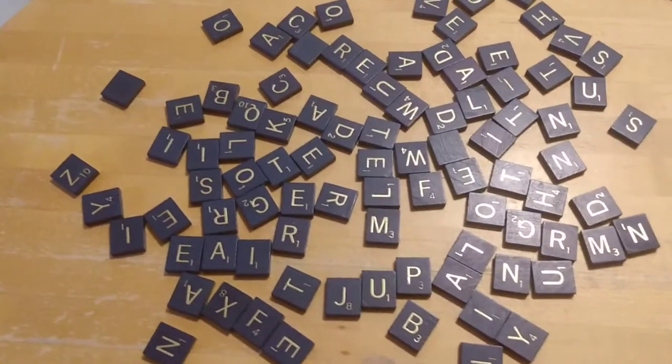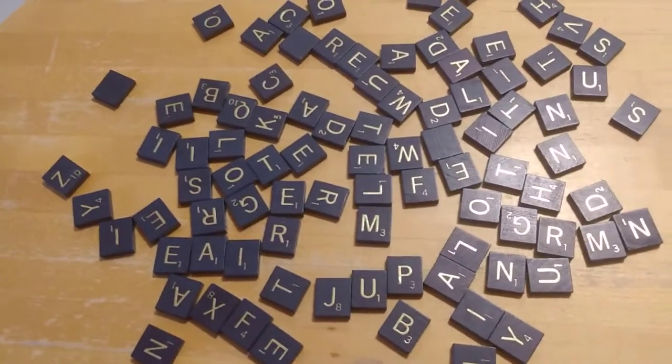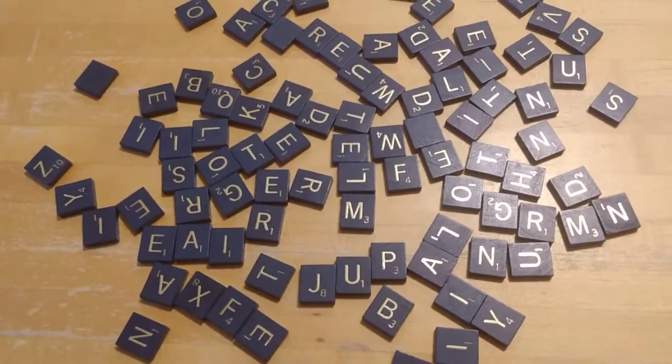It's really fun. So basically you might have, like I have here, a bunch of tiles from my Scrabble game. You might have a Scrabble game at home, in which case you have the tiles. You do not need the board for this, just the tiles.